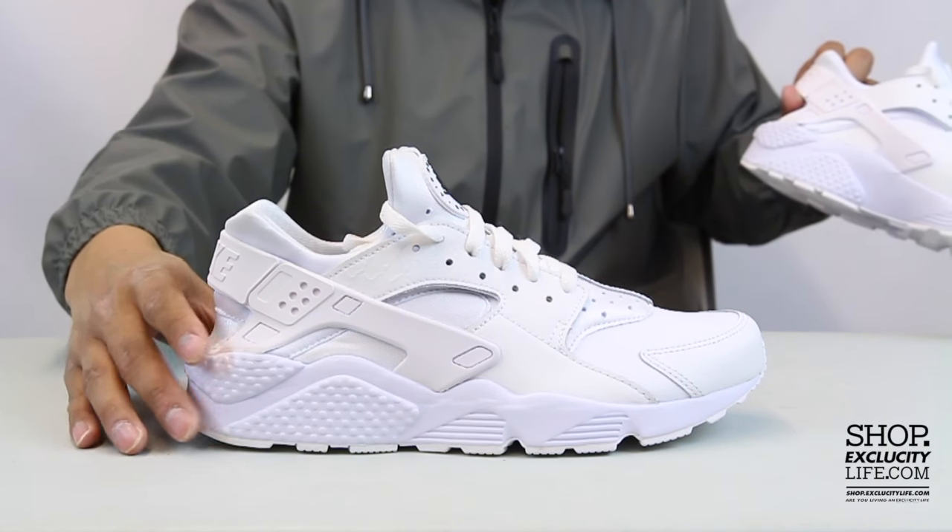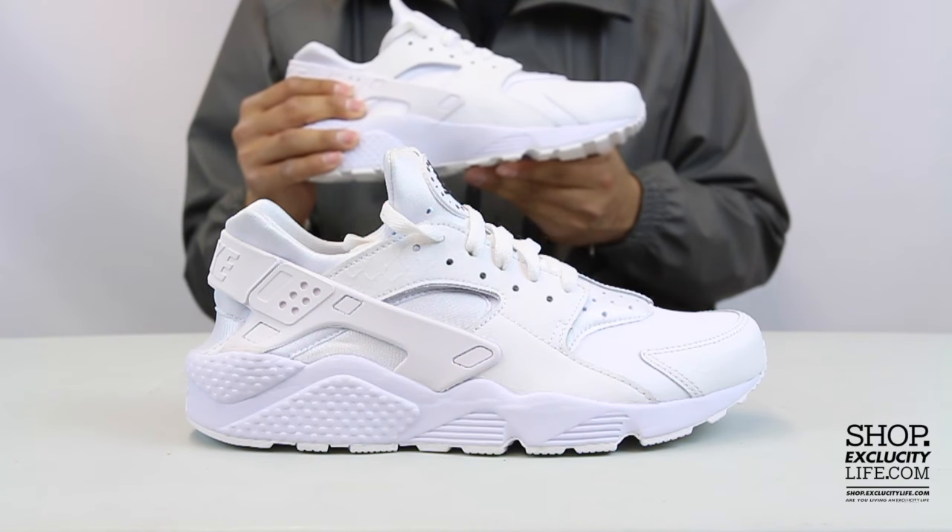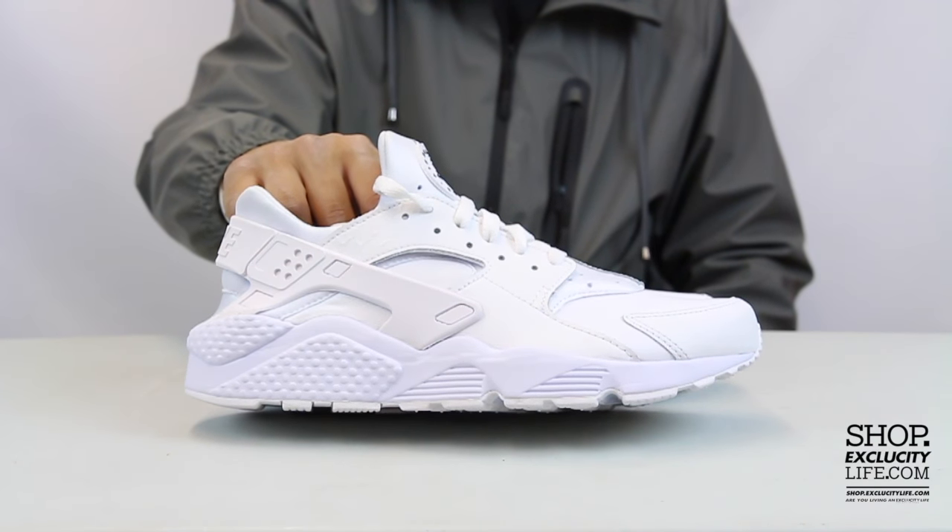For more information on how to purchase these shoes, or for our locations in the Montreal and Toronto area, you can visit us at shop.excludescitylife.com.